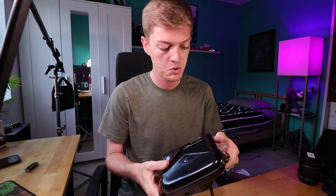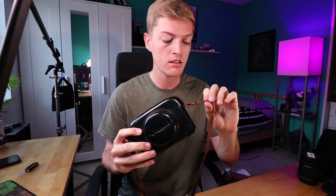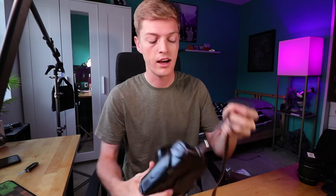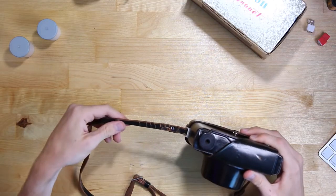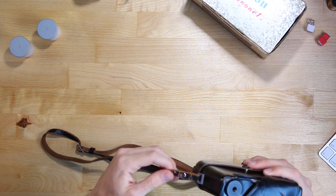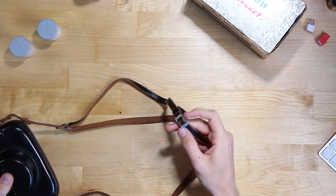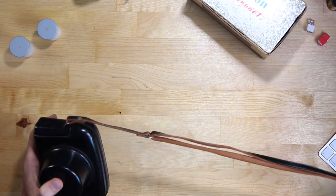Another thing I noticed is this seems really well in shape, and it quite is for its age. The leather on the side is all cracking and a little thin, but that shouldn't be too bad — it seems to be holding up just fine. We got a little Canon buckle thing right there — neat, little details like that.